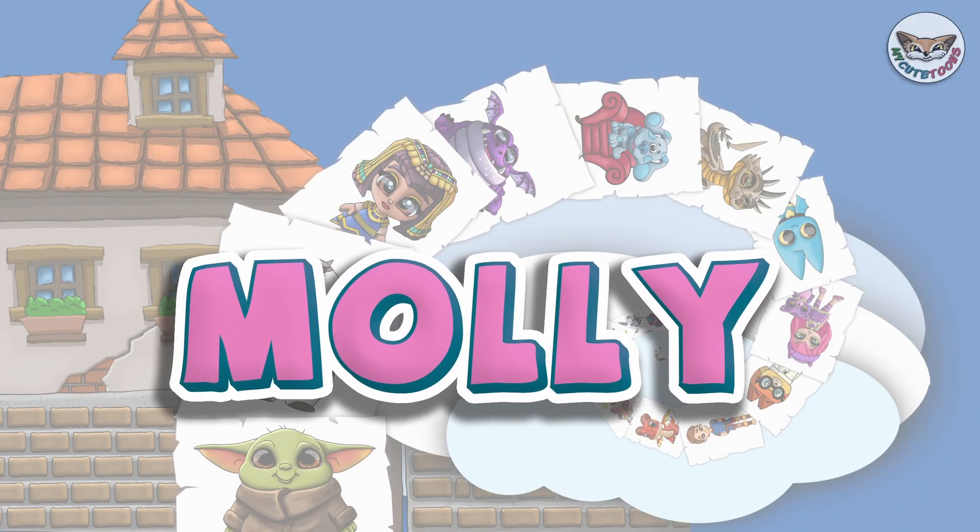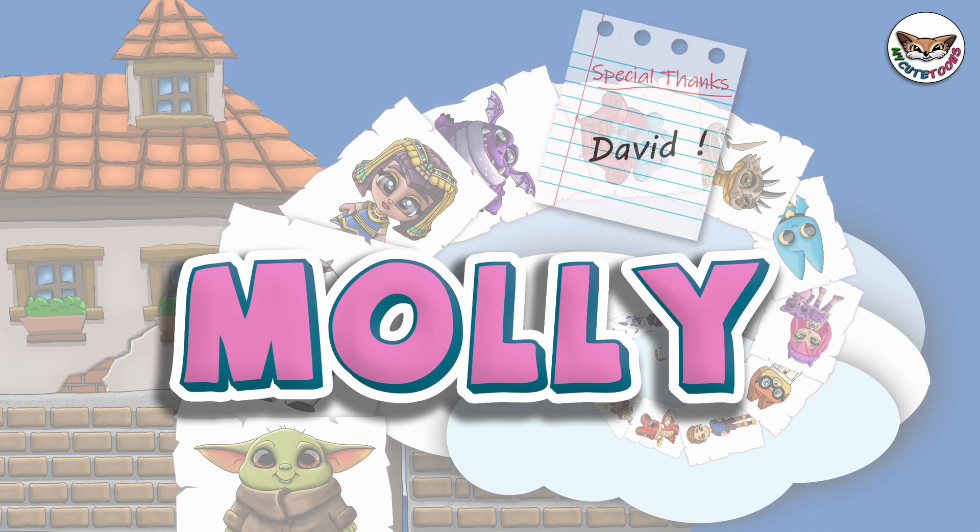Hi, welcome to MyQTunes. Today we're going to draw Molly from Bubble Guppies. Grab your marker and follow along with me.